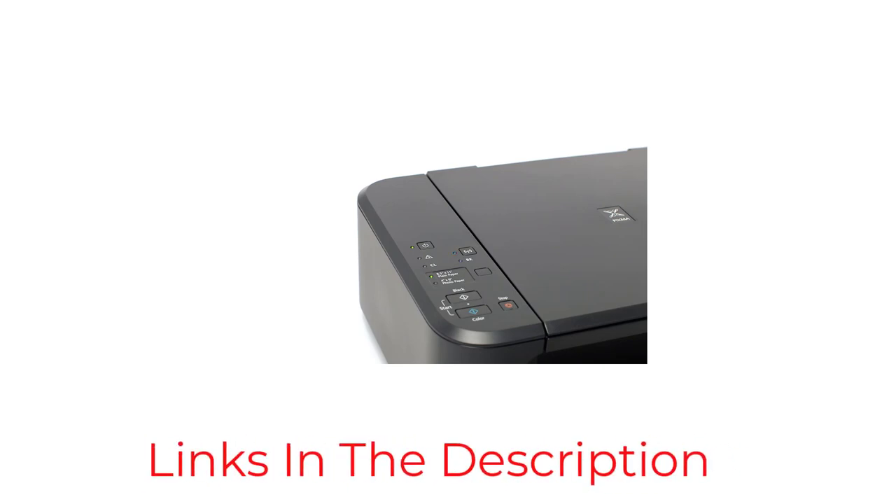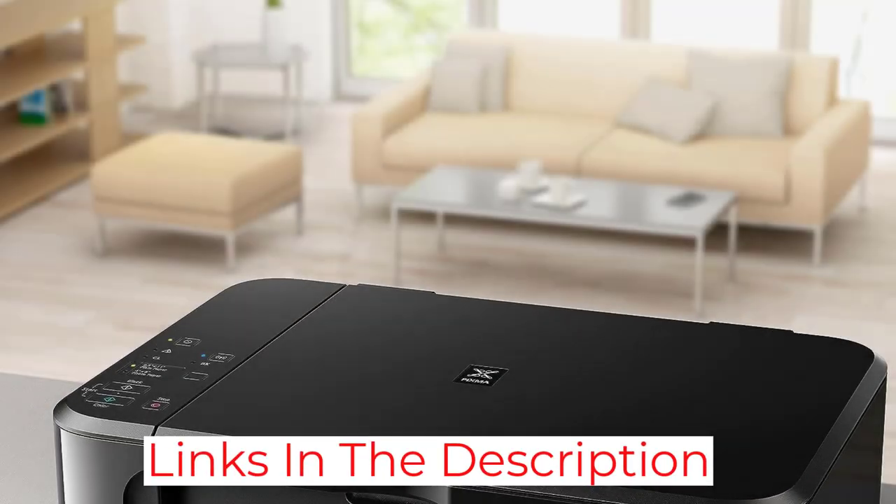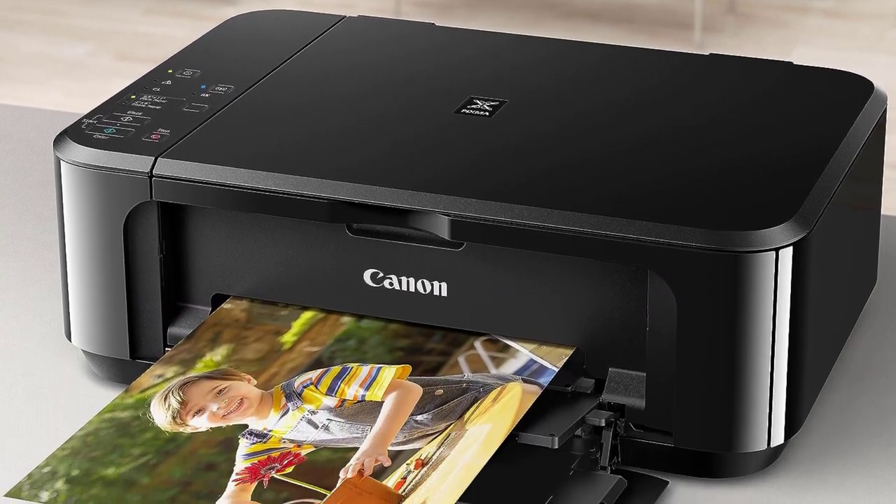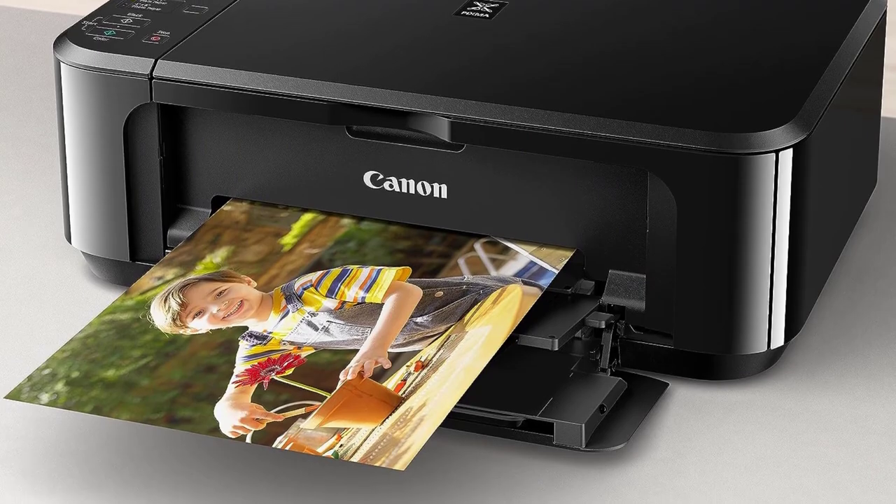This printer is only a good option if you print occasionally. Otherwise, you're better off with the slightly more expensive Brother MFC-J1205W, because you'll likely save money in the long run.